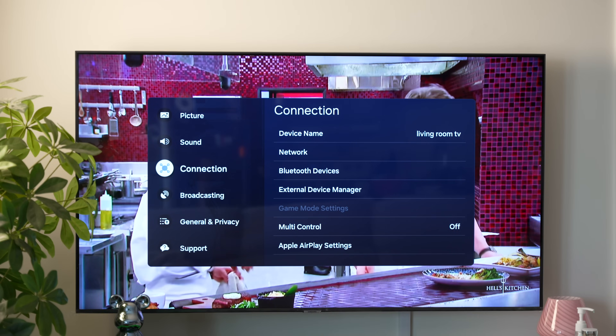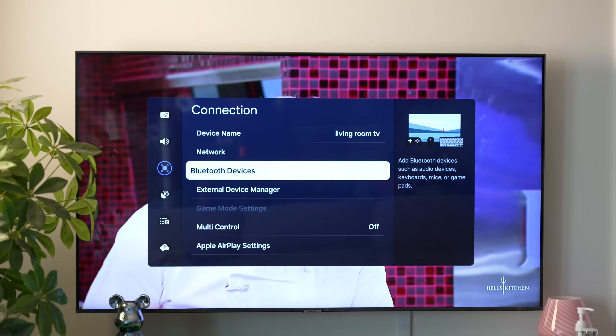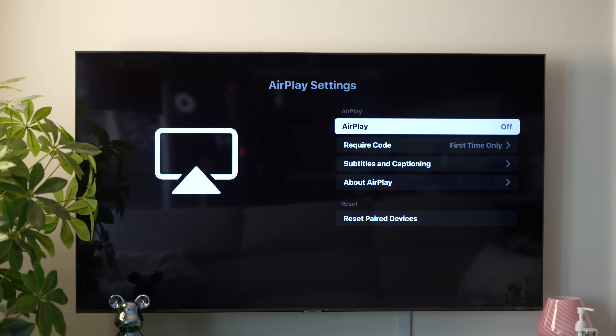Here's how to set it up. First, ensure both devices are on the same Wi-Fi network. Then enable AirPlay on your Samsung TV by navigating to Settings, then Connection, and turning on AirPlay.